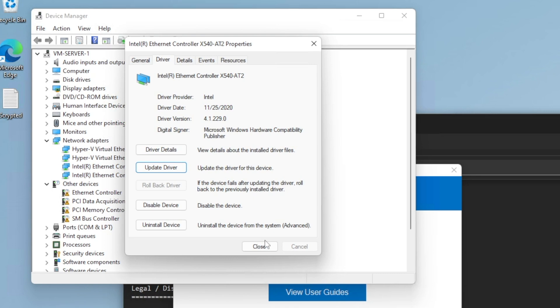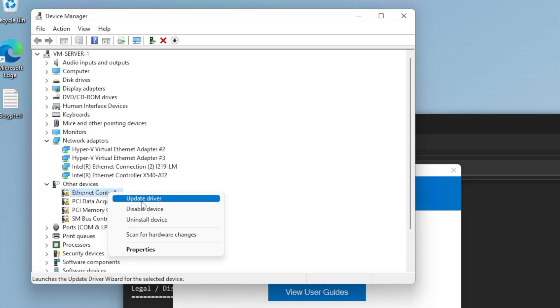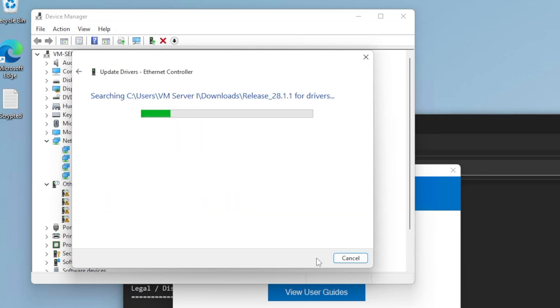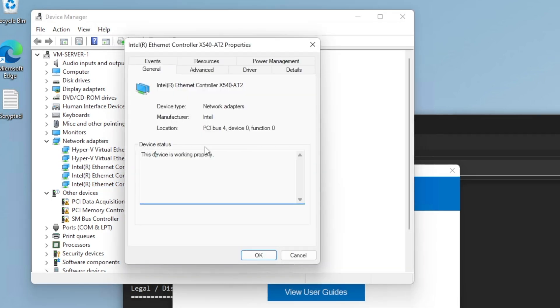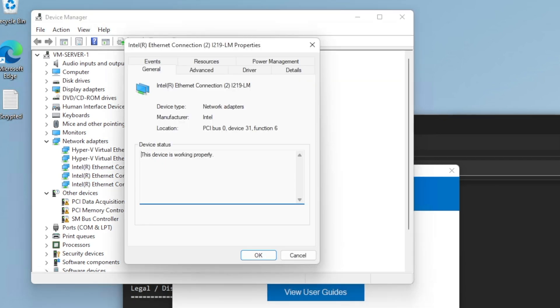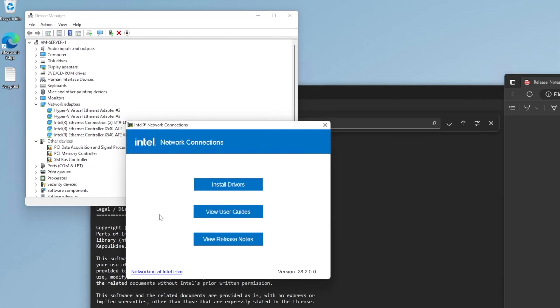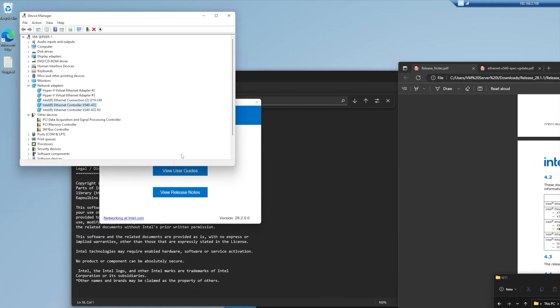Looks like it found the first driver. There's a second one here too — that's for the other port, since there are two of them. I'll update the drivers for that one as well: browse for my computer, hit next. Looks like it found both network drivers, and you can see that it's the Intel 540-AT2. Just extract the files, point it to the directory where it extracted, and let Windows find the right drivers for you.